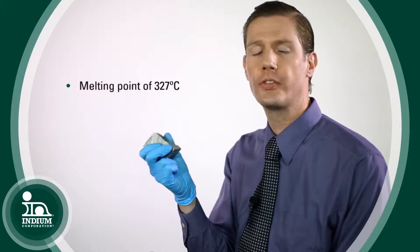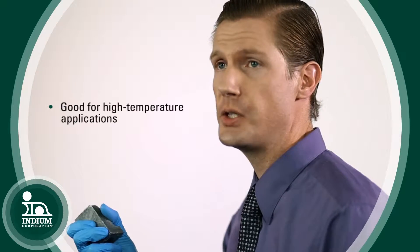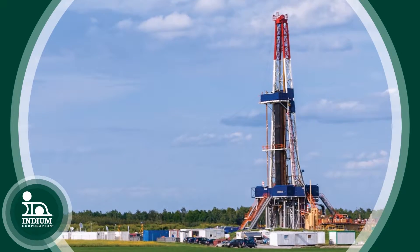Lead has a very high melting point of 327 degrees C, and for that reason when alloyed you can make a lot of high temperature alloys — specifically solders that can endure high temperature electrical applications like oil and gas exploration, where it's down hole and it gets really hot.